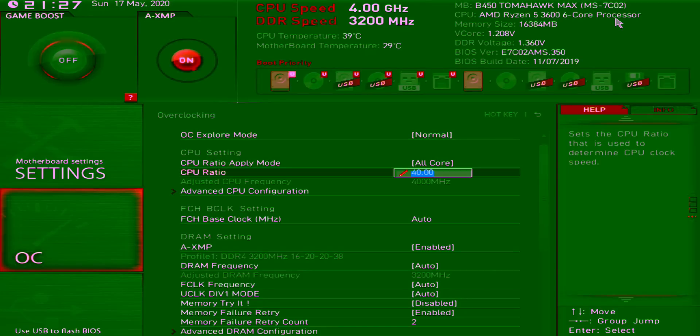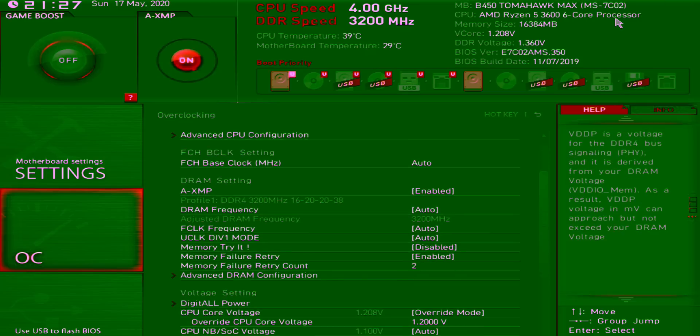Then run a stress test to make sure your voltage is stable at the frequency you have it set at. I like to use AIDA64 for my stress test and run it for an hour or two to see if the system is stable. If it crashes, bring your voltage up a little more and rerun until it doesn't crash. If you want temperatures even lower, drop your CPU ratio to 39 (3.9 GHz) and lower your voltage even more. For the 3600, at 3.9 GHz and 1.15 volts you're stable, get the same multi-core performance as stock, and your temperatures drop about 20°C — with the stock cooler.